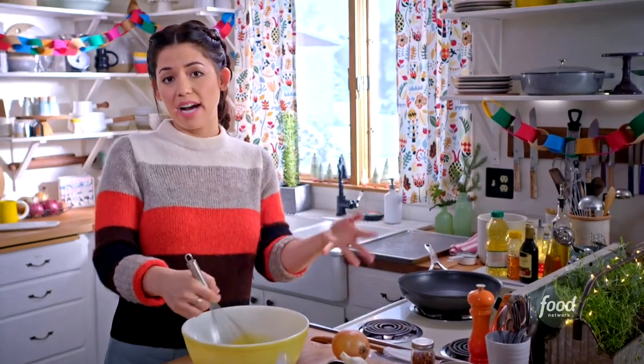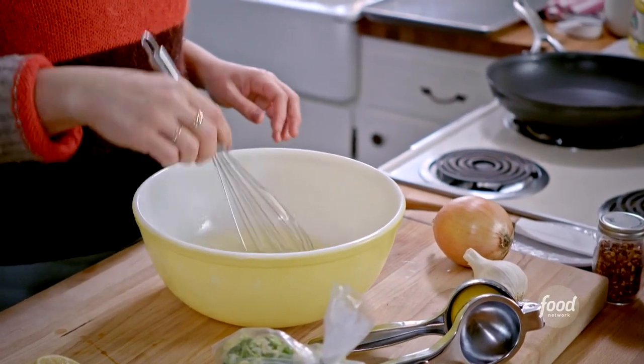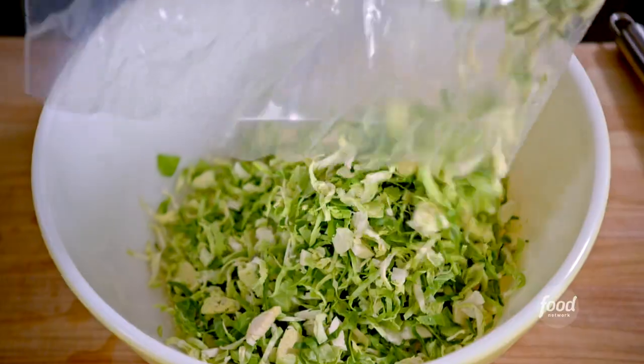Brussels sprouts — you can either buy shredded or shred them in a food processor or even by hand, and it's important to get them nice and finely shredded so that they cook when they're in the pan.